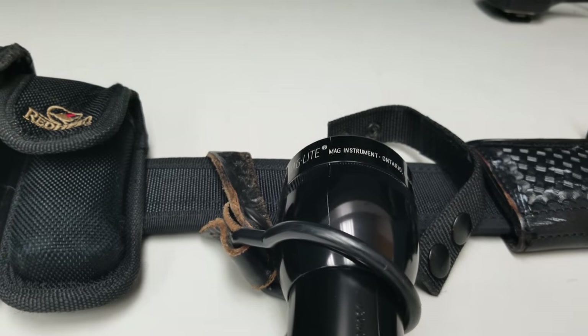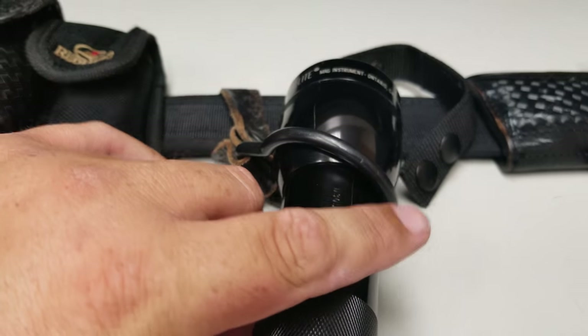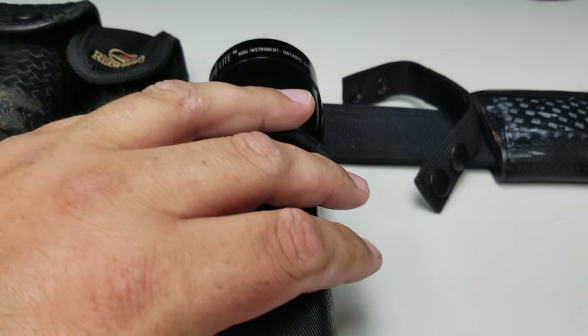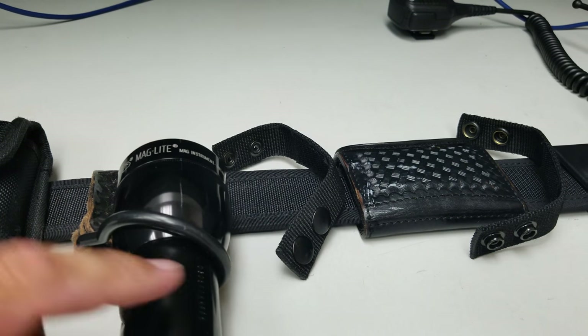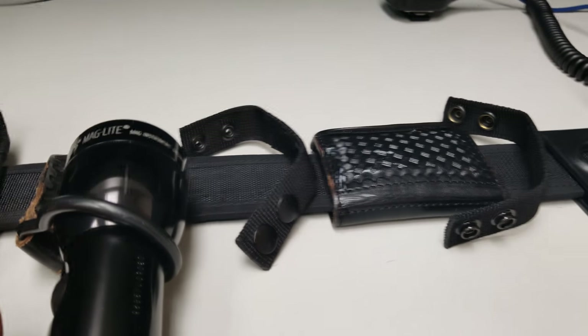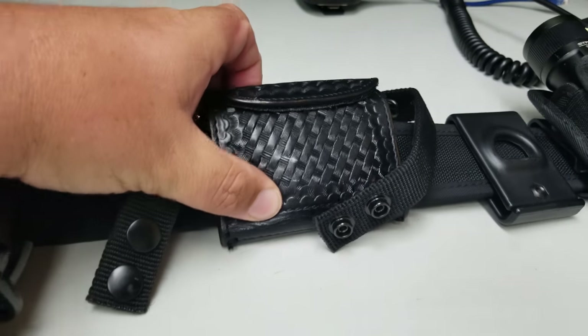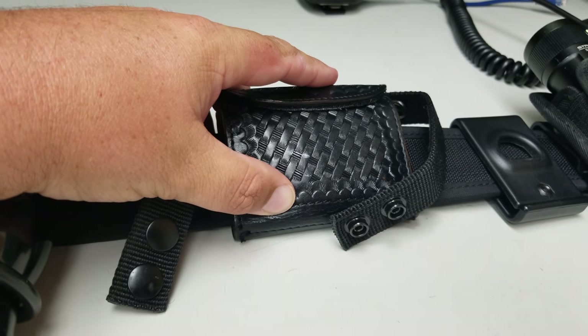I also have a mag light. I don't carry this all the time — it's old school, usually just a backup. We are provided the mag light. There are two keepers here and then a medical glove carrier — it's a two-glove carrier.